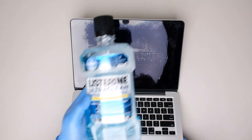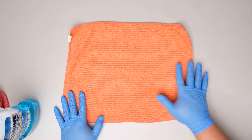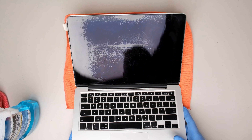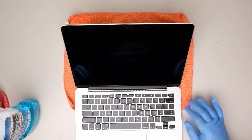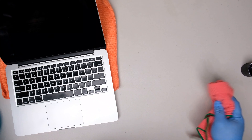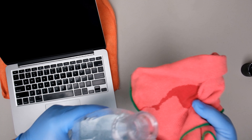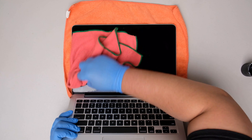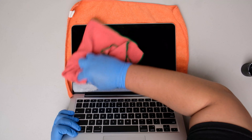We will be using the Listerine on the left side of the screen and we will be needing a microfiber cloth. Lay the laptop with the screen facing up against the microfiber cloth to protect the laptop and so that it doesn't move while we wipe it. Next step is to pour a small amount of mouthwash on the microfiber cloth, just enough to wet it and rub it on the screen. Just wipe it gently, and as a starting point, I would advise you to do it at one corner.